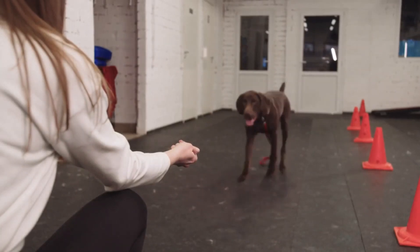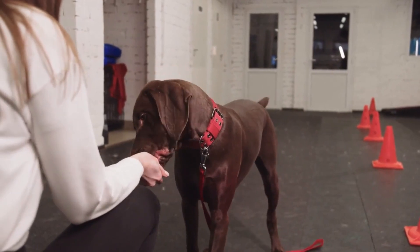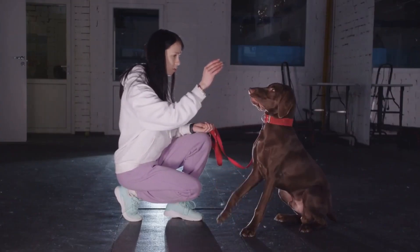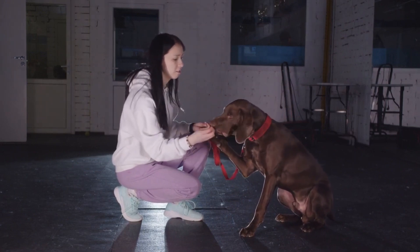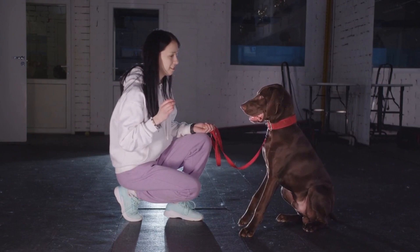Hey guys, what's up? In this video, I'm going to talk about brain training for dogs. If you want to know how it works and if it's worth applying the techniques taught, pay attention to this video and I'll explain everything in detail.